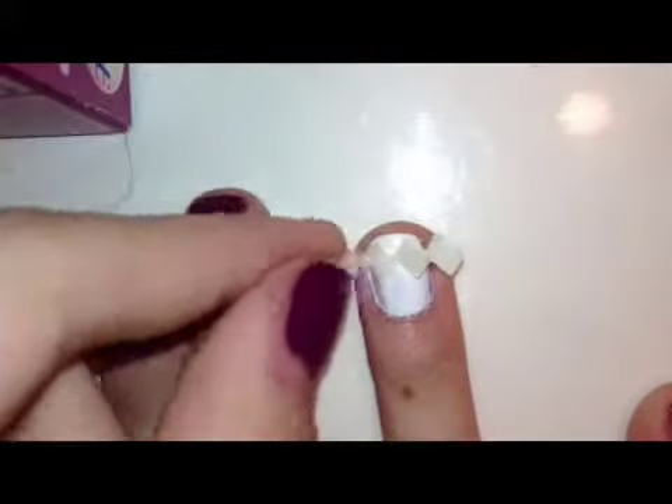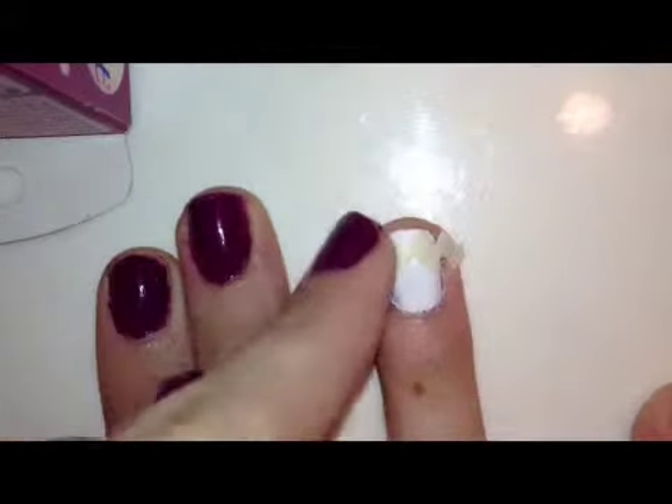To start off, you're going to cut a piece off of the end so you have the zigzag already on the tape. Then you're going to cut a tiny piece again so you have a tiny strip of zigzag chevron design. You'll then lay this on the nail and repeat until your whole nail is covered with the tape. You can do this on all the nails or just an accent nail.